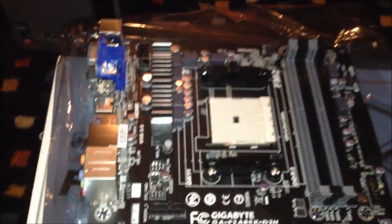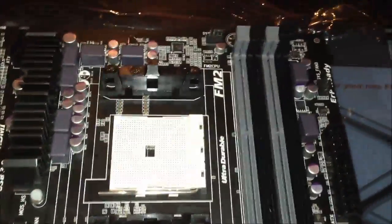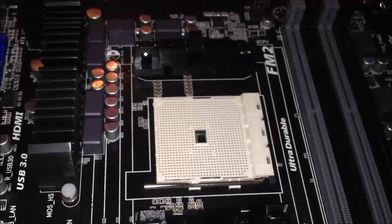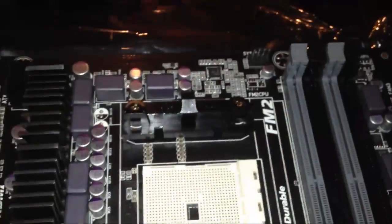Here is the board itself. It's one of Gigabyte's newer boards with the black PCB, which just looks beautiful. It's got four RAM slots and there's the FM2 socket. It reminds me a lot of older AMD sockets, like socket 754 — it looks very similar, with the same brackets AMD has been using forever.